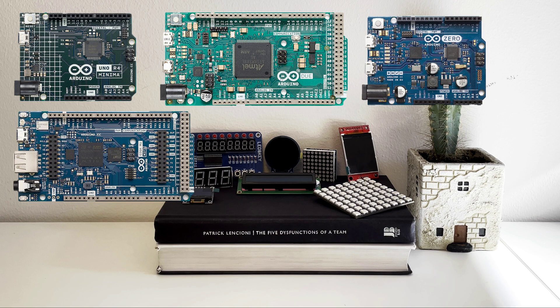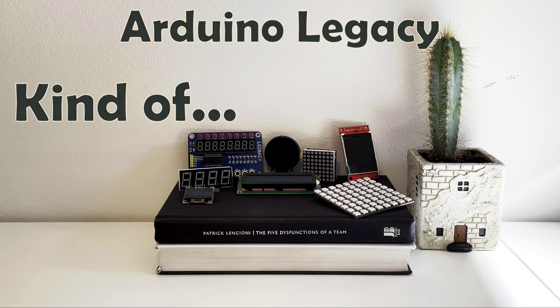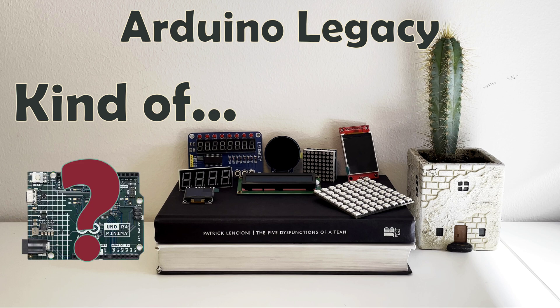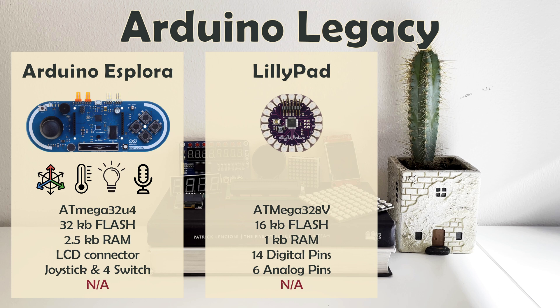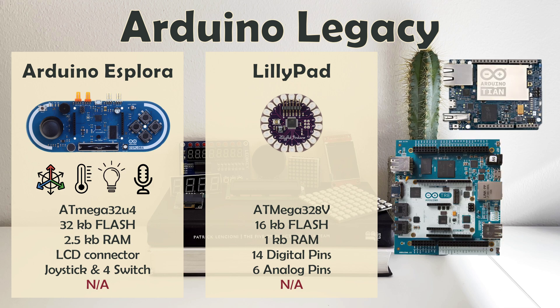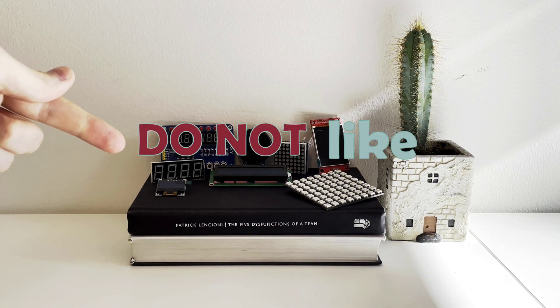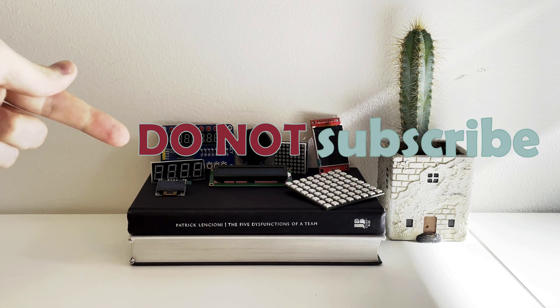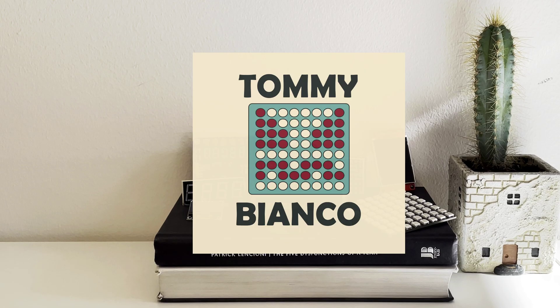And that covers all the Arduino development board basics — kind of. You can still find some discontinued solutions that sometimes look nothing like an Arduino. My favorites include Arduino Explorer, which is essentially an Arduino Leonardo shaped like a gamepad, and LilyPad — a tiny board perfect for wearable projects. In its 15-year history, Arduino made a lot of different and creative development boards. And that's it. If you enjoyed this quick-ish Arduino board review, do not like this video, do not subscribe, and do not share this video with your nerdy friend — you will not get rid of them. But for now, Tommy Bianco out. See ya!